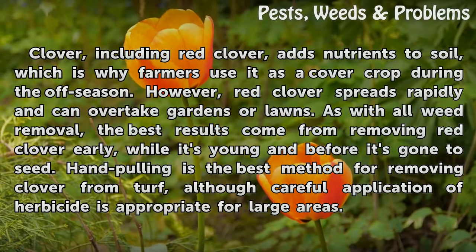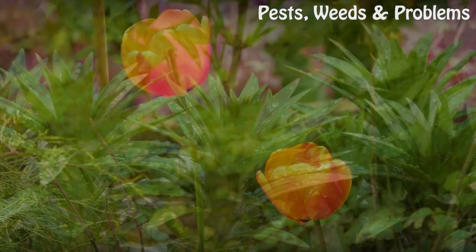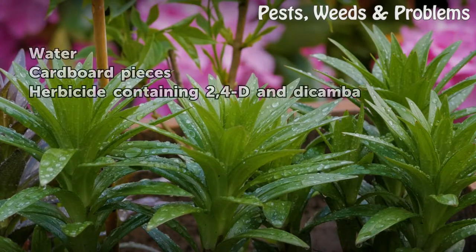As with all weed removal, the best results come from removing red clover early while it's young and before it's gone to seed. Hand pulling is the best method for removing clover from turf, although careful application of herbicide is appropriate for large areas. Things you'll need: water, cardboard pieces, and herbicide containing 2,4-D and dicamba.